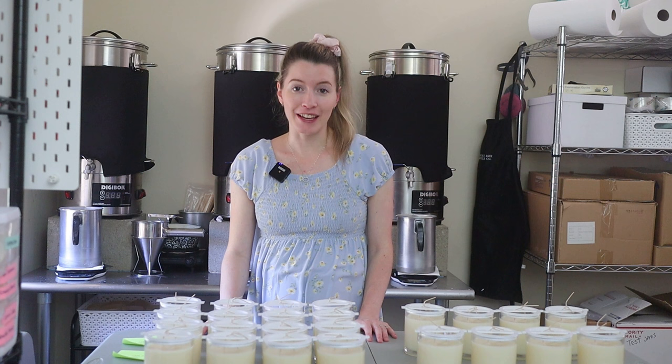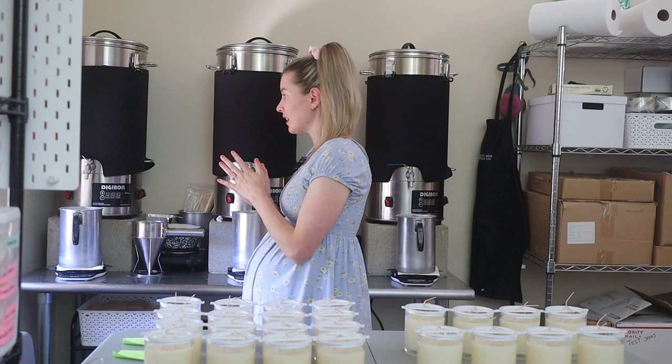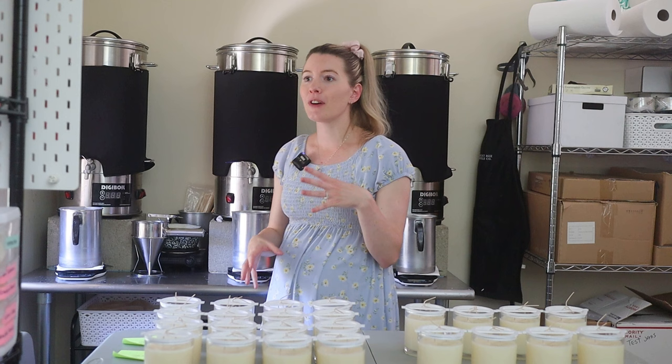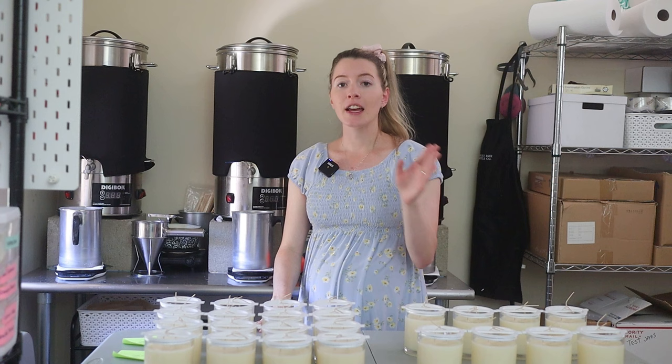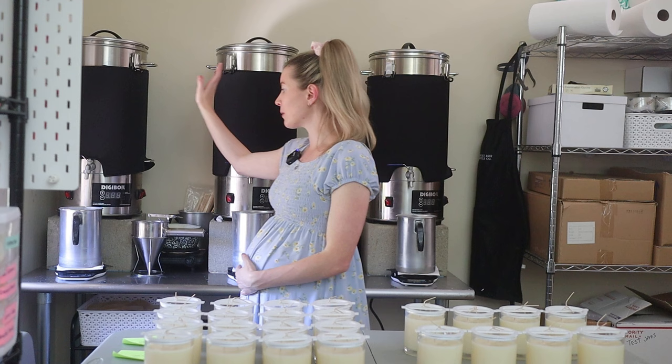In today's video, I'm going to cover the pros and cons of the Digi Boil Wax Melter. We've had these for around two years now, using them instead of the Presto Pots, which is what I transitioned into after the double boiler method. I started with the double boiler, then moved to a Presto Pot holding around 8 to 10 pounds of wax, and then moved over to the Digi Boil.